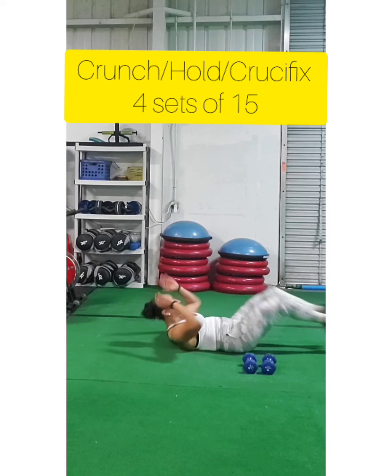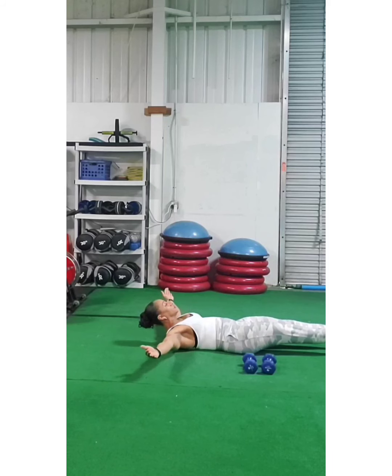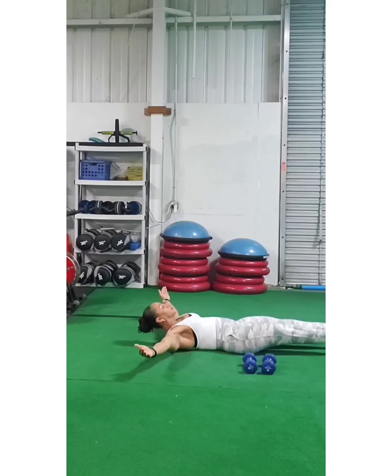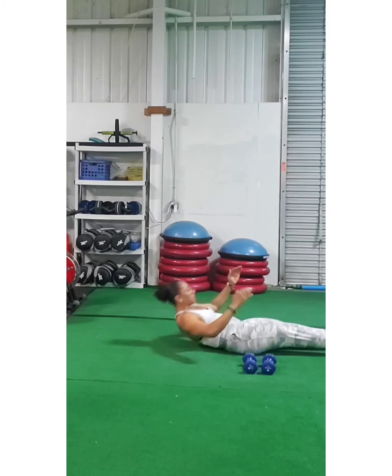Next, we're going right into a crunch to a hold to a crucifix. Crunch your stomach in, hold it out for a second, and go right into a crucifix. Crunch, hold it there, then go right into a crucifix. Don't cheat this exercise.